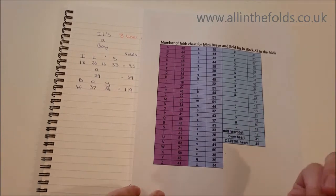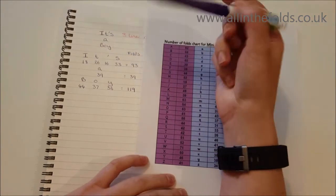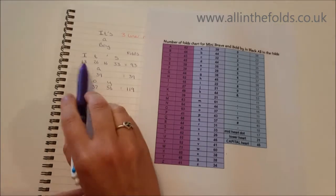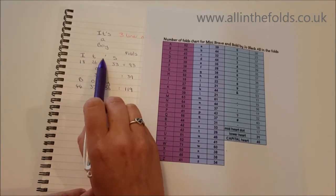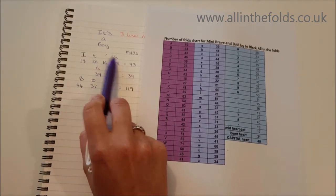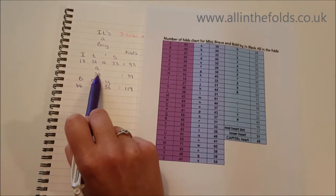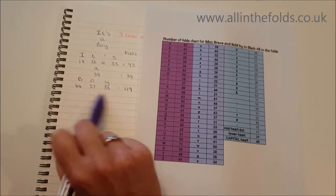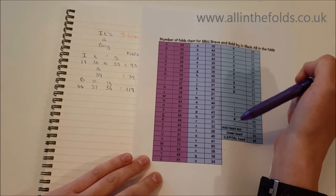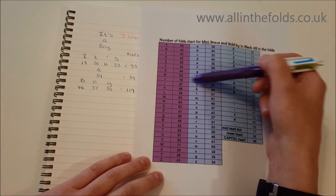Step one in working out a three-liner — I'm making 'It's A Boy' over three lines. I wrote out the letters and punctuation needed for each line: 'IT'S' on the top line, 'A' in the middle, and 'BOY' on the bottom. Then use your number of folds chart to find how many folds each letter requires.